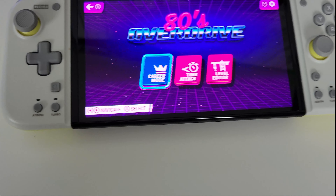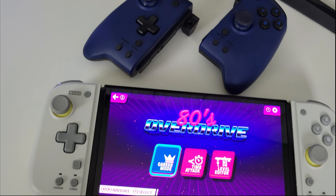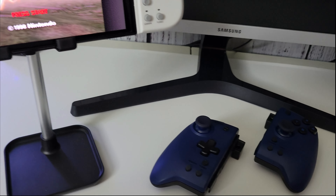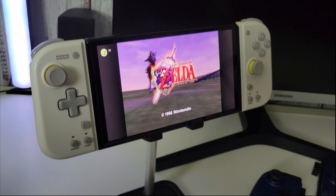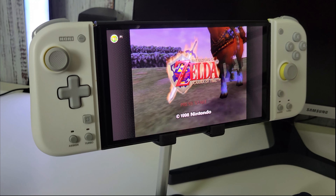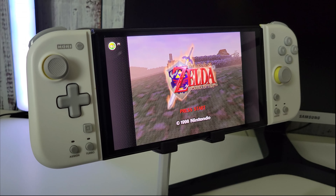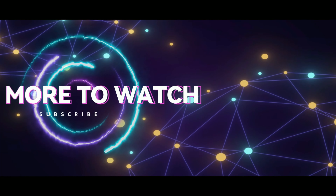It gives my Switch a whole different look and feel. I just had to share this with you guys — I really love how it looks. I'm not going to hold you guys too long, I just wanted to talk about this controller really fast and say I just love it. I'm going to leave links in the description for you guys. Thank you for watching and hanging out. From Gaming to Gamer, peace out.